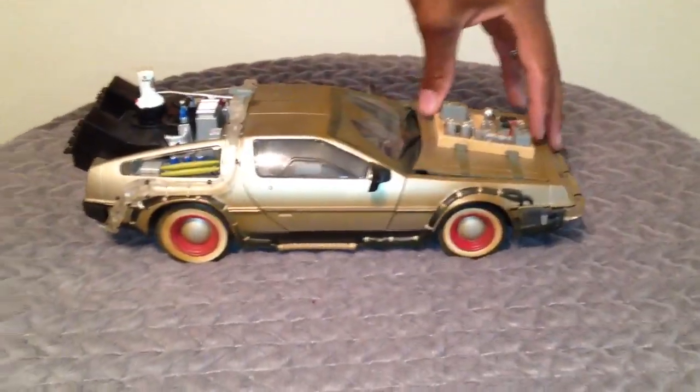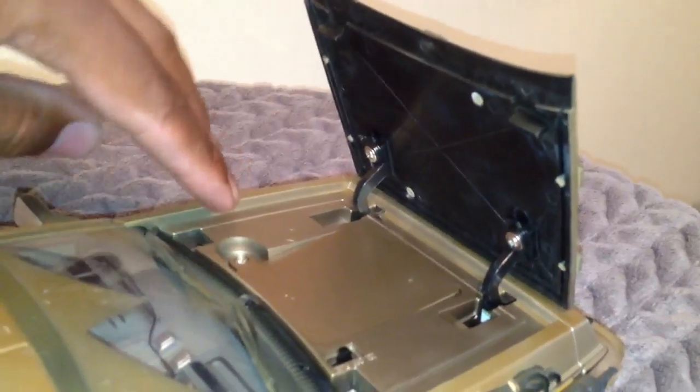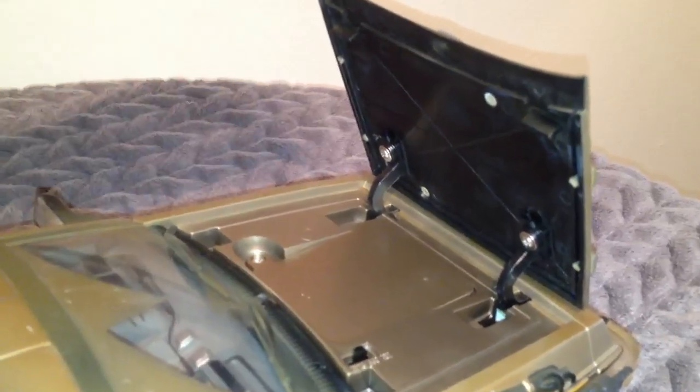Also, the hood lifts up. This is also where the batteries go — I believe it was three triple-A batteries, or it might have been three double-A batteries. One of the two, I forgot. I haven't opened it up in a while. These are the original batteries still in here.